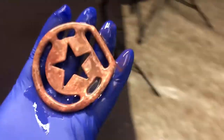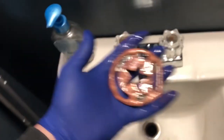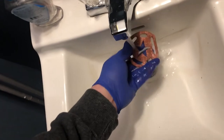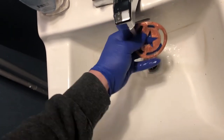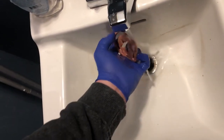So the next step, once you pull it out of the solution, is to take it in and rinse it off in water. This stuff is totally safe to be sent down the drain, and the water kind of deactivates it.